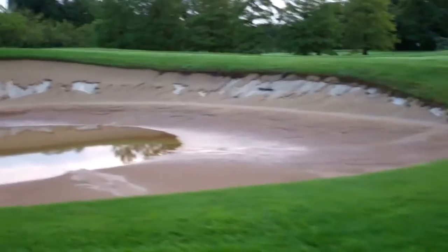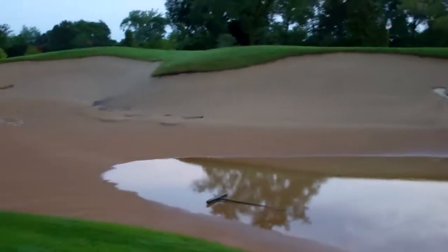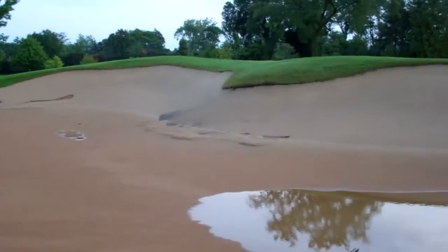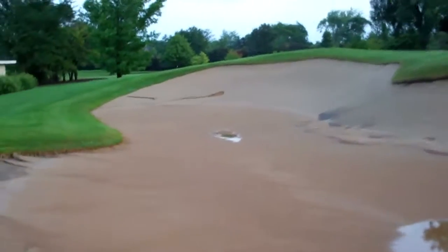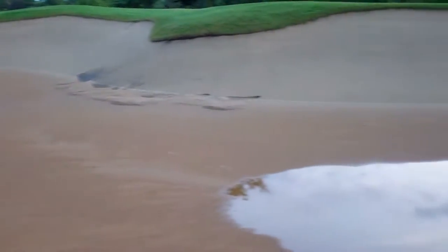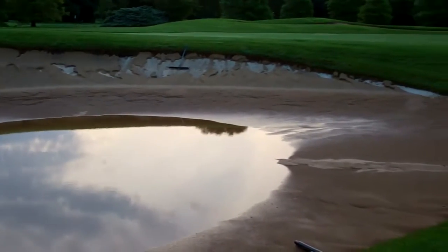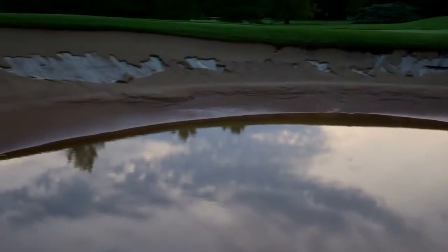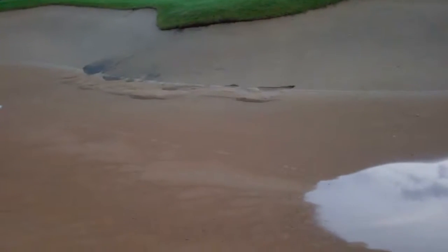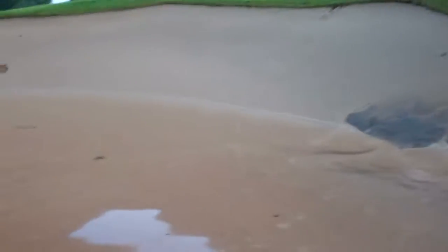Well, this is really what we've been waiting for — this is really a good test. So if you remember, we took this bunker and, with our own labor, cleaned it out, refurbished the drainage system, and we split this bunker into thirds. You can see this third here we used the fabric, this middle section we used the capillary concrete, and then in this last third, the billy bunker.